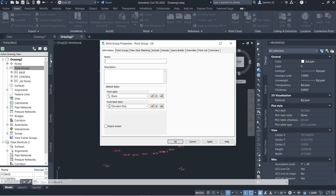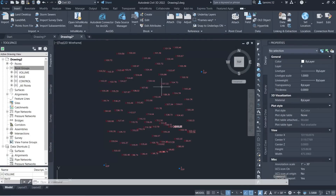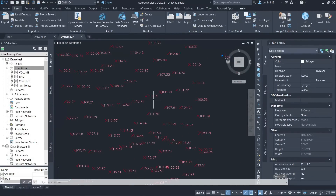All base points now have elevations displayed next to them. The last point group needed is for the points collected on top of the hill — our volumetric points. I'll call it 'volume' and under Include, use the raw description code 'GS' which stands for ground shots. Now all points are updated with their elevations. It's important to keep control points in their own group and exclude them from surfaces, as they would influence and skew the volumetric calculations.